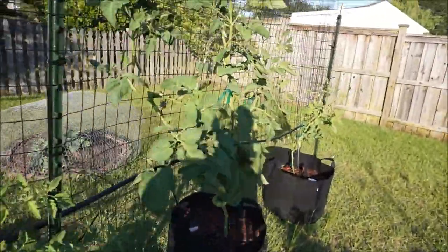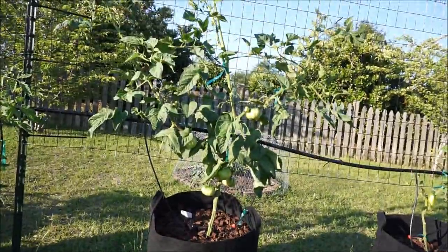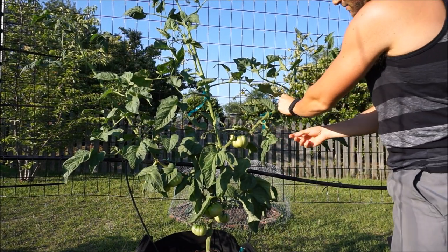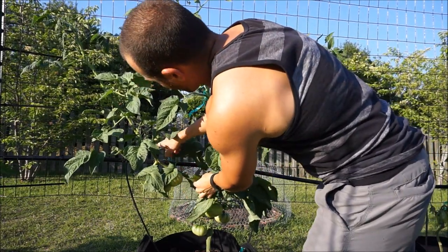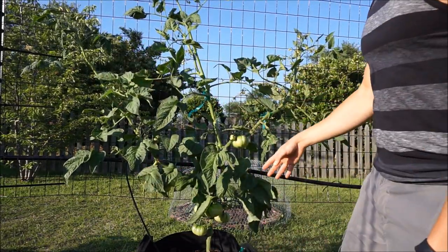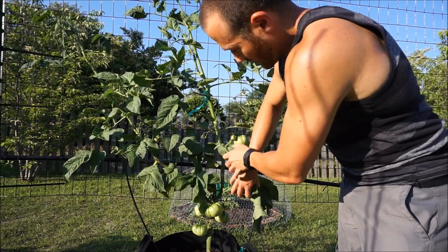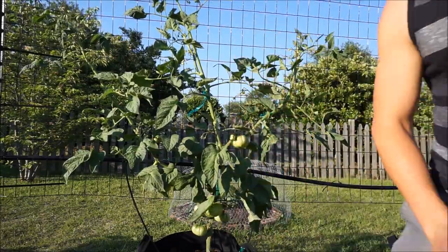This Brandy boy here got so out of control — it actually has three main stems. This is one main stem, this is the original main stem which is the tallest, and this is the third main stem. So all of these will be separate entities in this one tomato plant supported by one root system, and it's hampering the size of my fruits. But they're plenty big enough for me. If I had single-stemmed this, all of these fruits would be a lot larger individually.